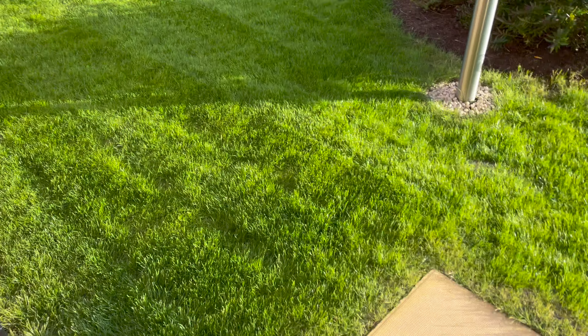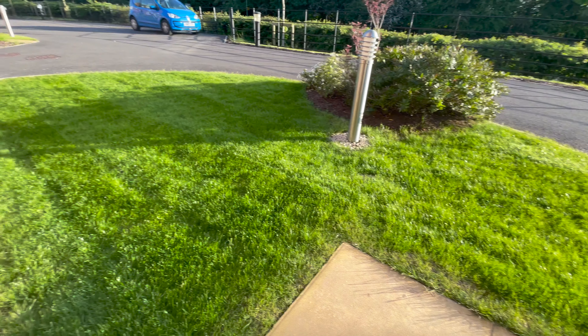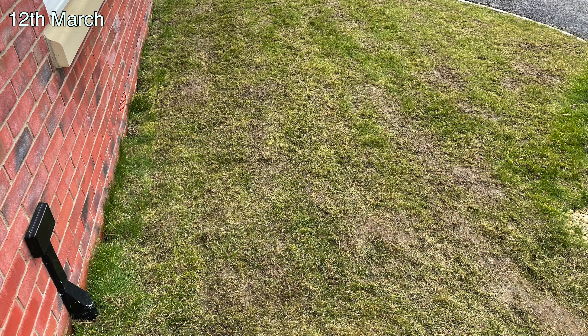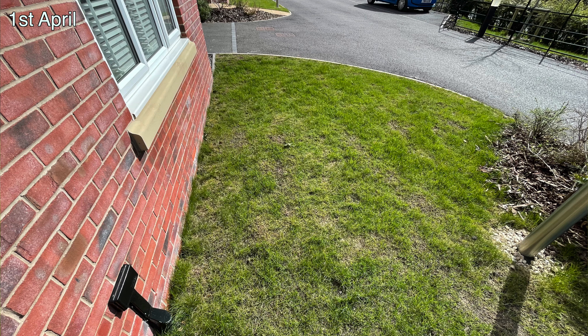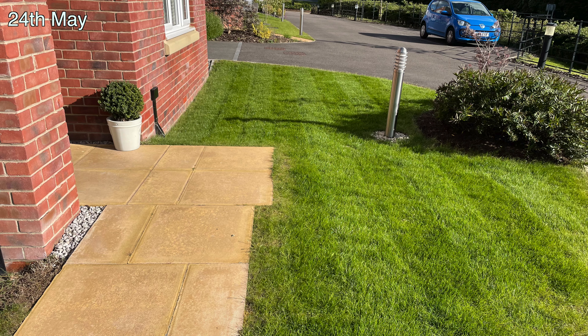In today's video I thought I'd give you a quick update of how the front lawn's looking. I've not posted a video since I uploaded the overseeding and top dressing using compost video. I'll put up on screen a picture of how this lawn looked back in late March when I first scarified it, and a few pictures of how it progressed over the past couple of months, with some timestamps on there as well.